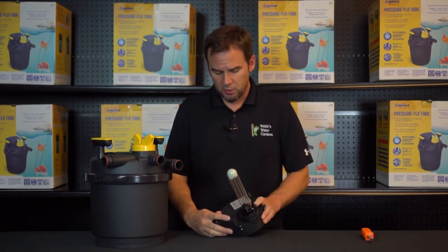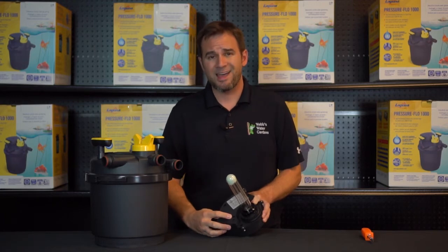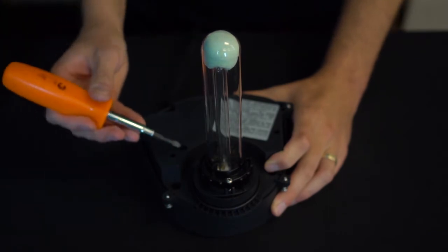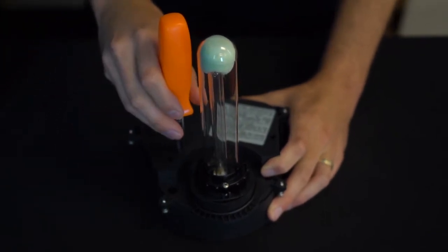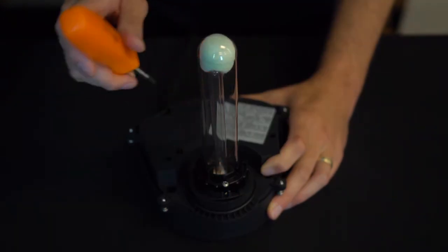Once you locate these two holes on the underside, the larger one has that internal trip switch. Go ahead and take a small Phillips head screwdriver, push down towards the bottom. Keep pushing until you hear a click and it will light.